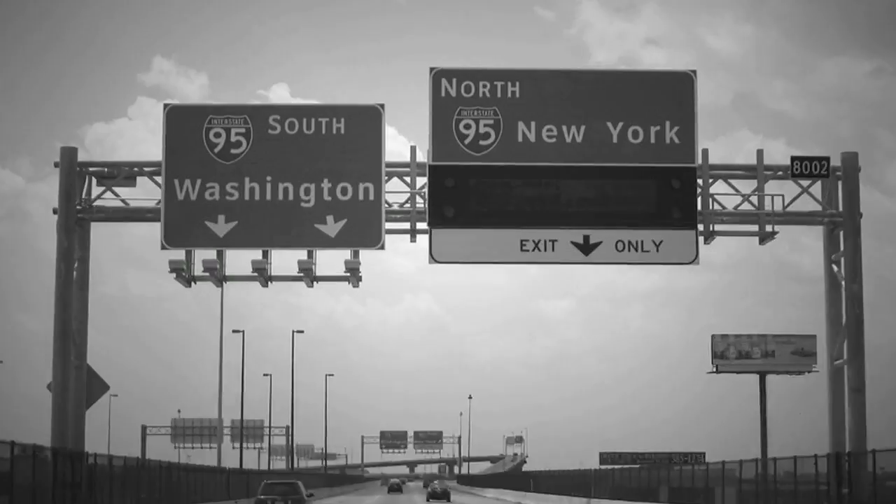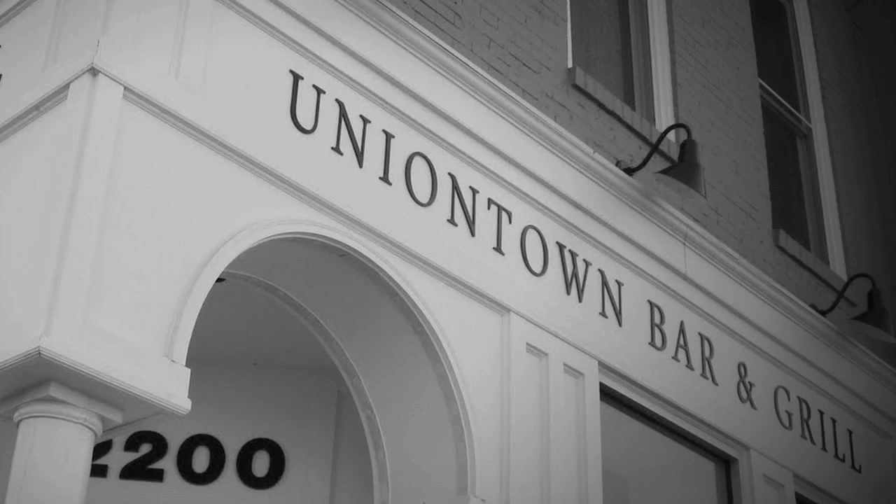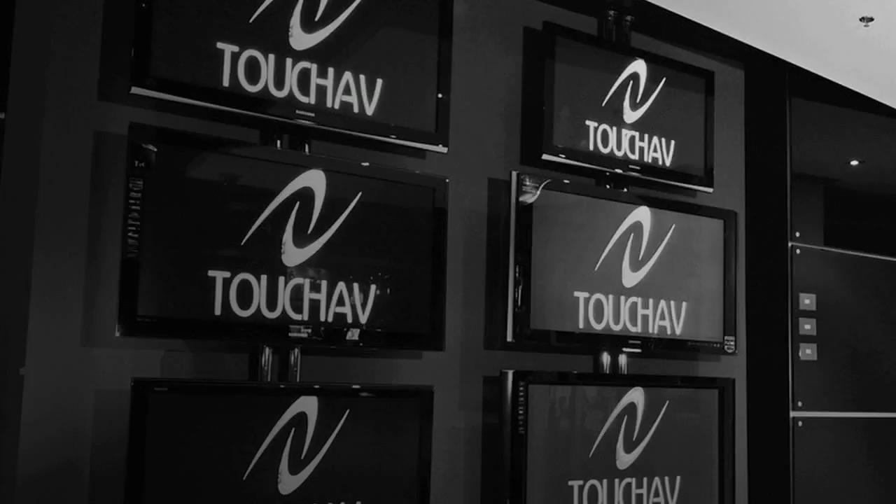I was born and raised in the Bronx, New York. Now I'm an entrepreneur in Washington, DC. DC's changing fast, technology even faster. So I built Touch A.V. from the ground up to change the game and bring flavor to the A.V. lifestyle.